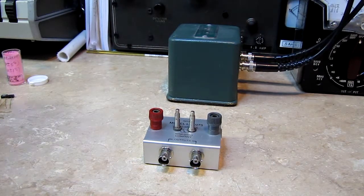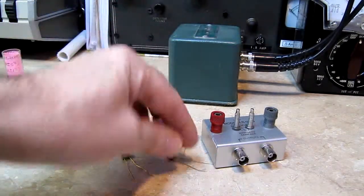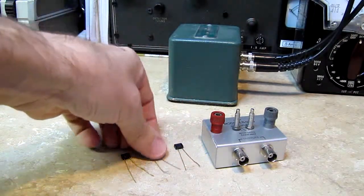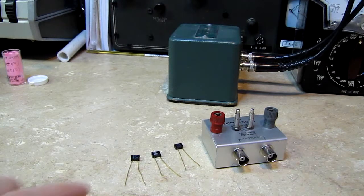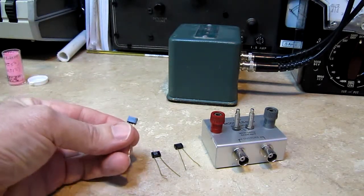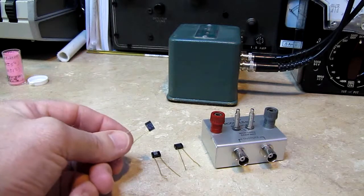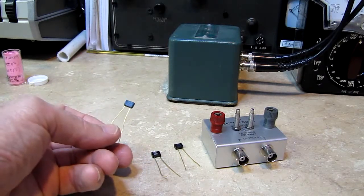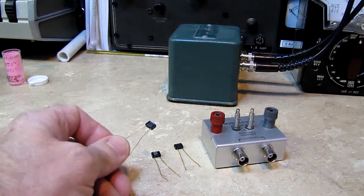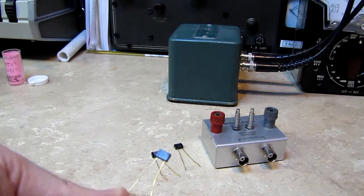We have some Dow Corning glass capacitors here. These are very, very stable — they have very tight tolerances and will remain within tolerance for many years. I've seen these on the internet; they're asking $30 apiece for some of these. I can't justify that kind of money, but I came into several packages of these and found them to be extremely accurate and extremely stable. When I want to transfer my data to another capacitance meter, I'll take one of these.